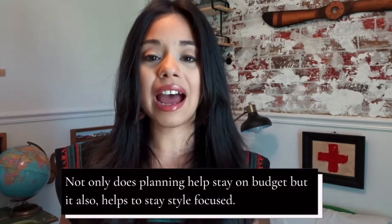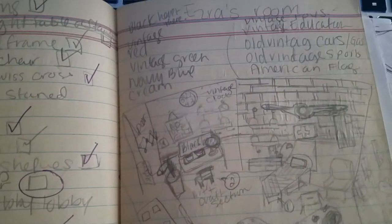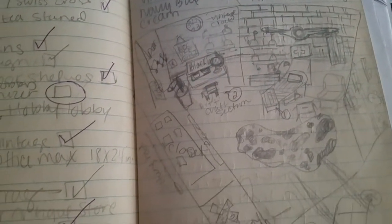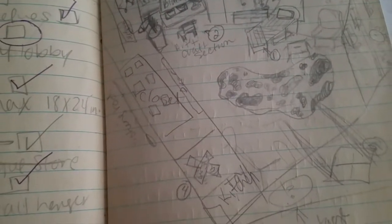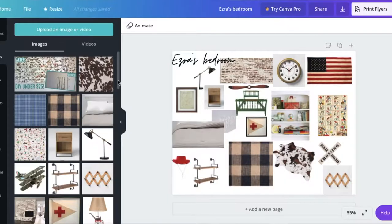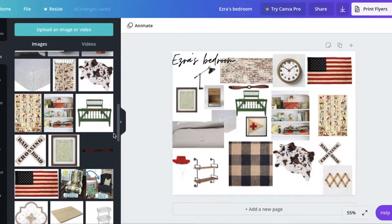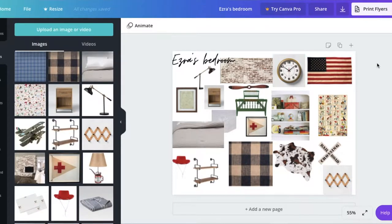I started off planning how I wanted this makeover to look. I did a rough sketch on a notepad and already had in mind some pieces I'd seen at stores like Hobby Lobby. That helped me visualize what I wanted to fit in each area or wall space. Then I also made a mood board using Canva, since it's free, and uploaded pictures of different products I thought would go well together. This helped me eliminate what would and wouldn't work in the room.